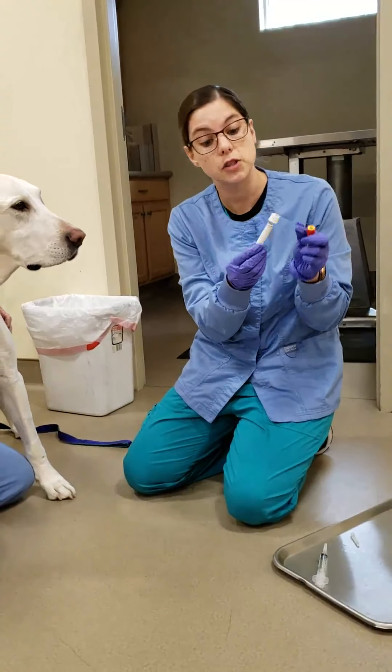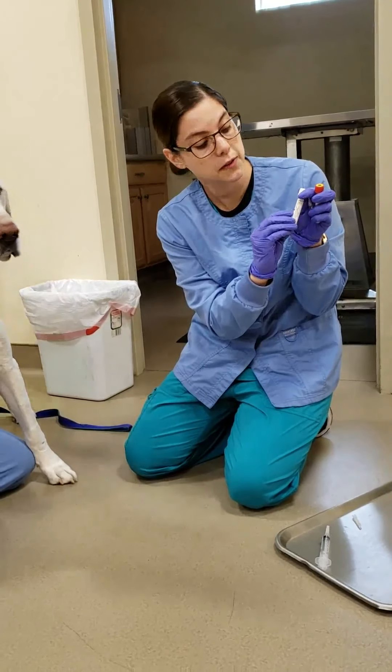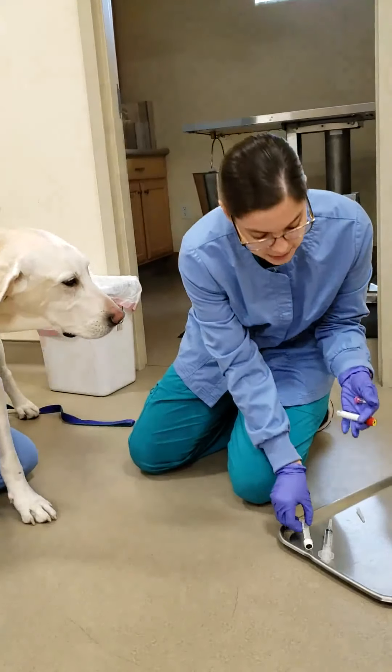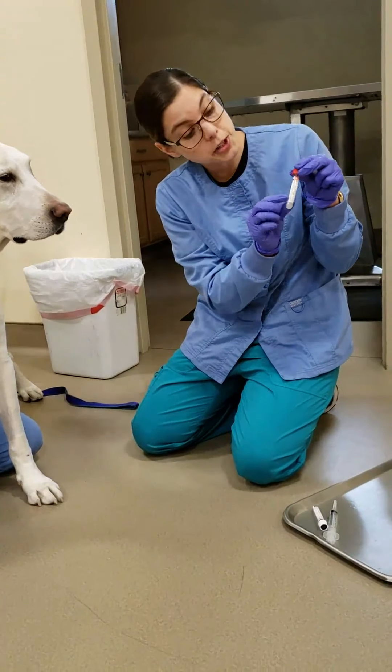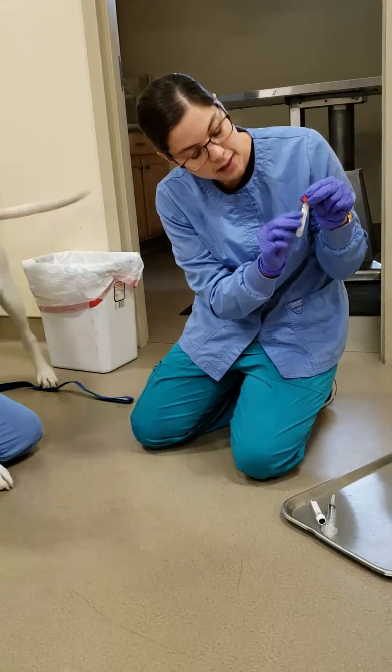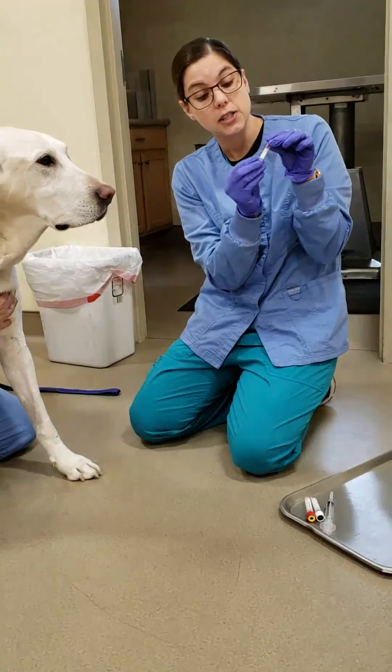We're going to start with our white non-additive tube. It has a little line there that shows you where it should be filled — we want to get to at least 90% of that line. Then we're going to do our red serum separator tube, which also has that line. Then last we would do our purple top EDTA tube, which again has a nice little line.